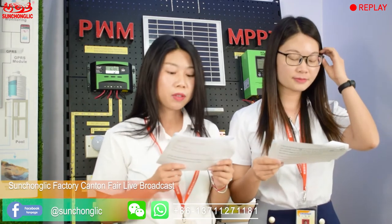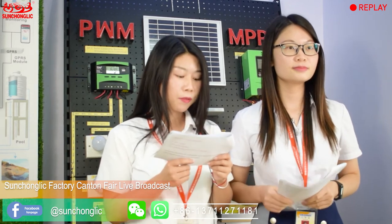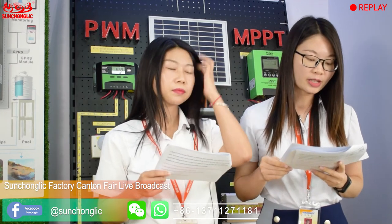We are glad to make a presentation of our factory and our PWM controller to you today. There are four parts for the introduction in our presentation: Part 1, PWM controller FTC series; Part 2, PWM controller FTS series; Part 3, MPPT controller STMP series; Part 4, comparison of the three series. Now we will start with Part 1, where we are going to introduce our PWM controller FT2C series.